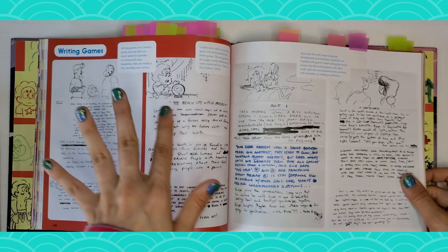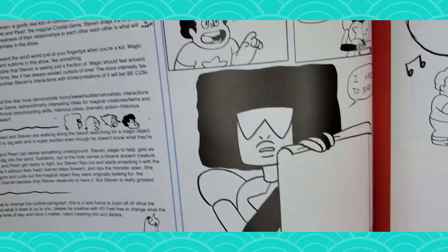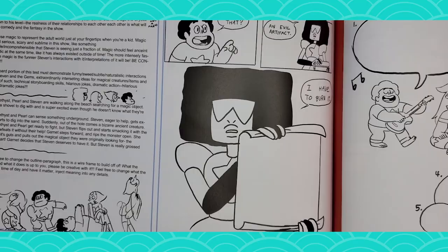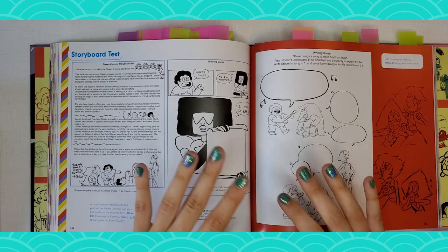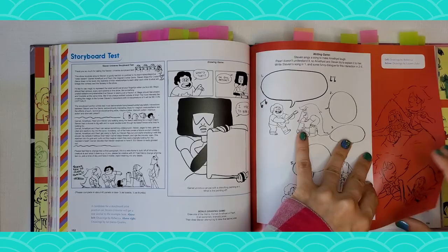And then we also have this part — they have a kind of fake storyboard test. This is insane, this is so great. They have a little bit where they have an example of what could happen, and then it's up to the storyboard artist to decide what would go into this picture. They say, 'Garnet unrolls a canvas with a disturbing painting on it. What is the painting?' So those are the kinds of decisions that creative storyboard artists have to make — there's no one else calling the shot. Fun fact: the Adventure Time art book has a test as well, but it's a character design test, if I remember. So if you're trying to get into storyboard, this is very unique and cool to look at.